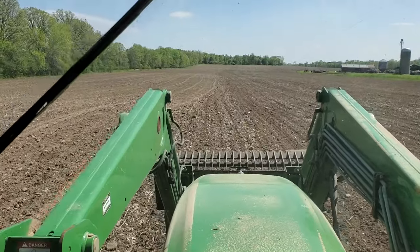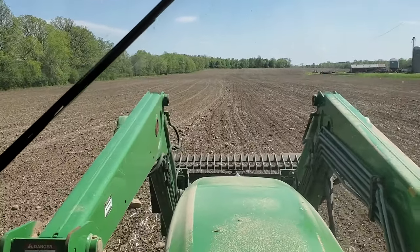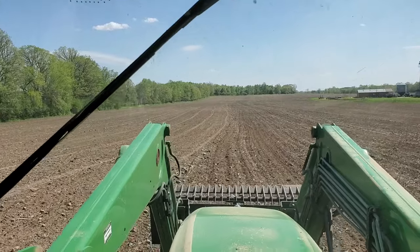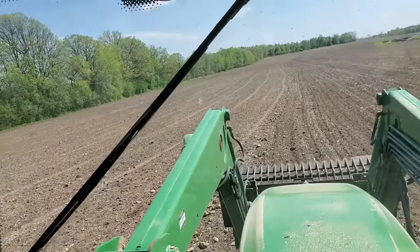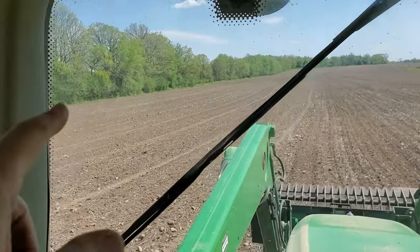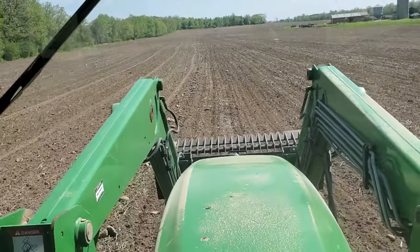I'm not sure if it's going to show up, but ahead and just to the left of the tractor is the windrow that I've accumulated coming across from the left side of the field over to where we are now. I have one intermediate windrow of rocks there, and then I've got one immediately to my left ahead of me.